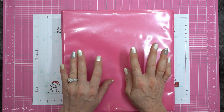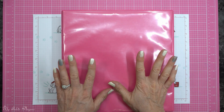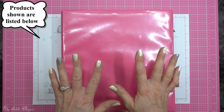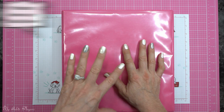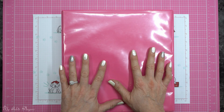For today's video, as promised, I'm going to show you how I store and catalog my obscene amount of stamps. I'm going to show you how I store all of my non-Stampin' Up! stamps, some of my really old retired Stampin' Up! stamps, and of course my current Stampin' Up! stamps.